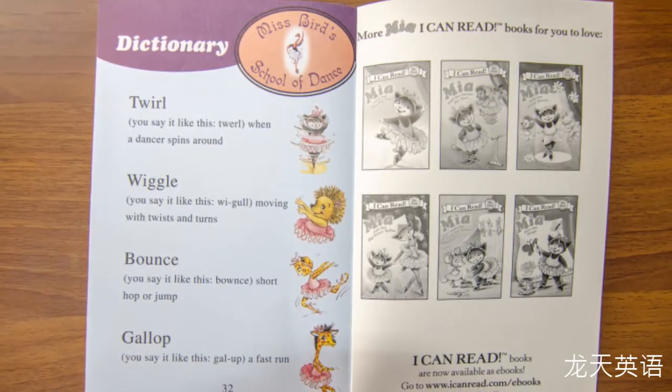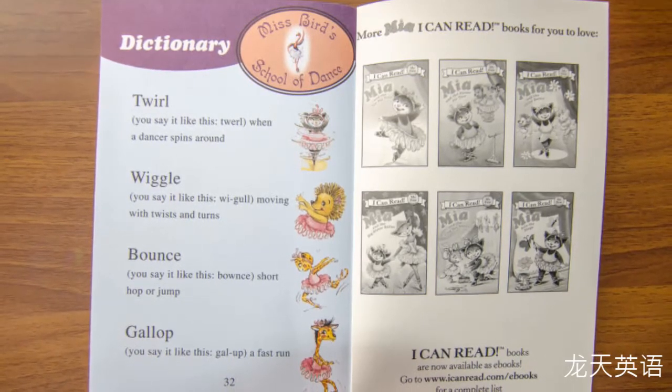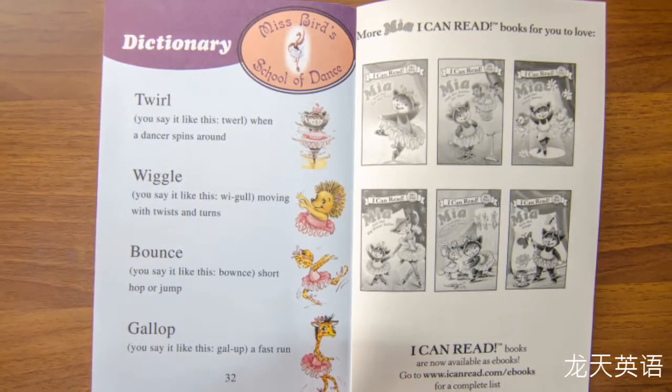Leotard — you say it like this: lee-uh-tard. It's a piece of clothing dancers wear.